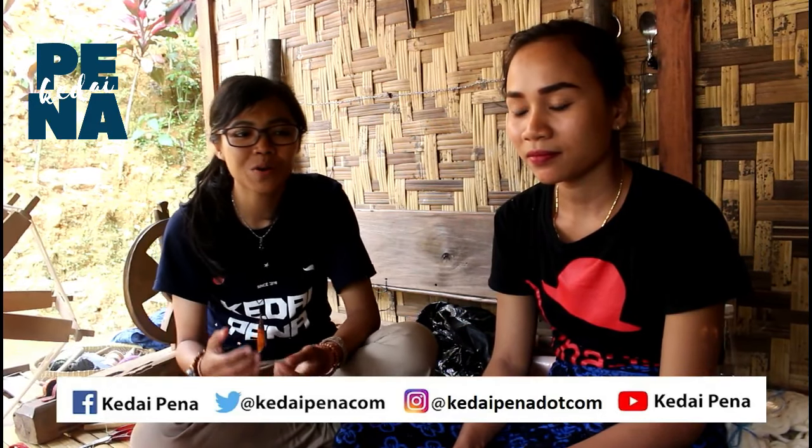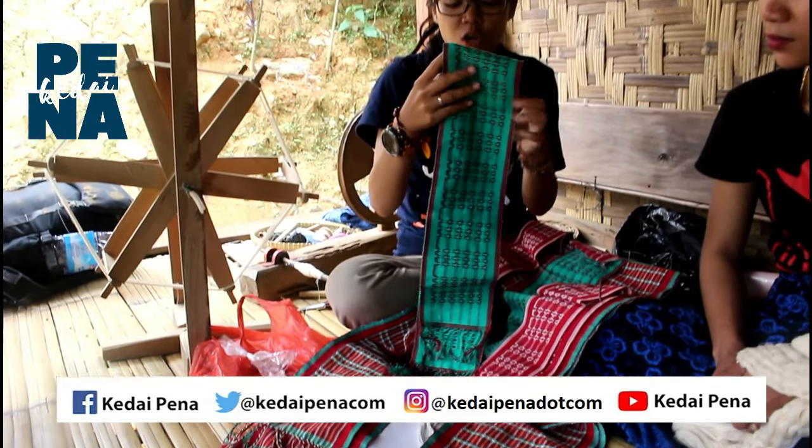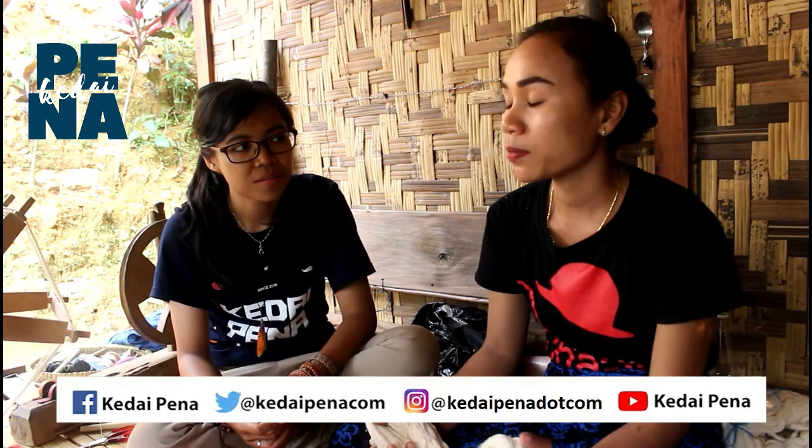Kalau dari proses penenunan kain yang paling kecil sampai yang besar itu kira-kira berapa lama? Untuk yang kecil, kita satu hari dapat satu. Kalau yang sejengkal itu, kita dua hari dapat. Ada yang satu meter itu ada yang satu minggu, ada yang cuma empat hari — tergantung kecepatannya kita.